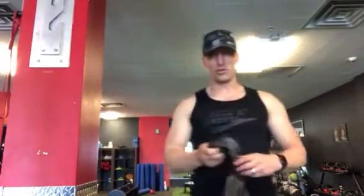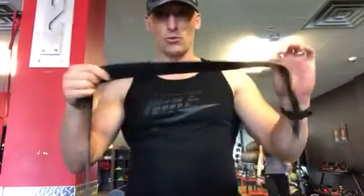What is up guys? Mike Garrick back with more My Nutrition Body. Today we're going to learn how to use the voodoo bands. These voodoo bands are these rubber bands, these rubber straps that you're going to put on.